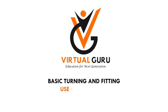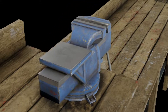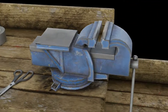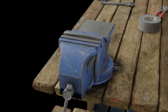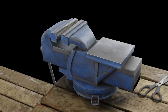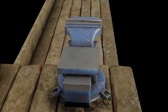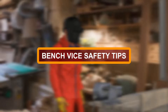Basic turning and fitting: use of bench vise. To state in simple terms, a bench vise is a mechanical apparatus used to secure an object that is to be worked on. It features two parallel jaws as part of the design. The device is widely used in the mechanical and woodworking industries, among others.